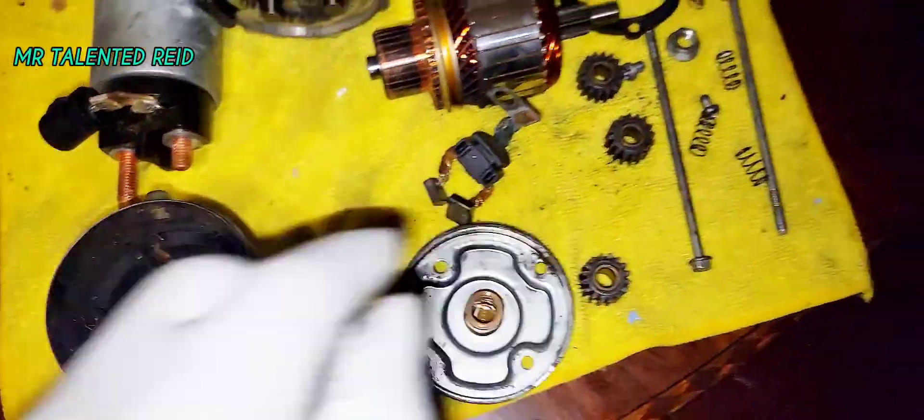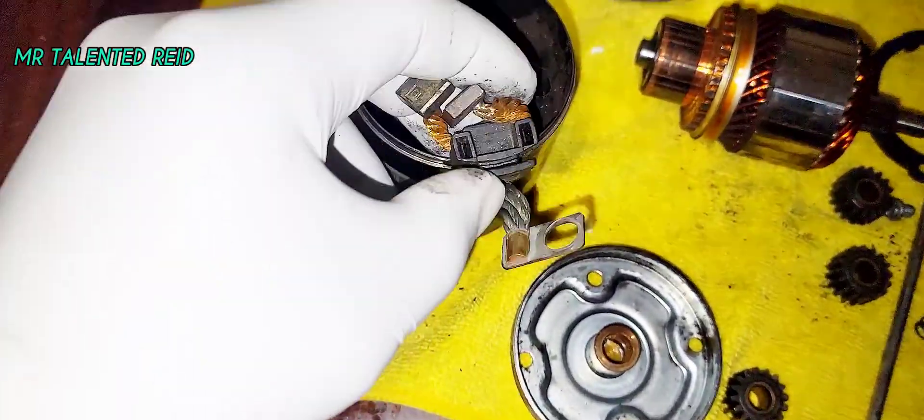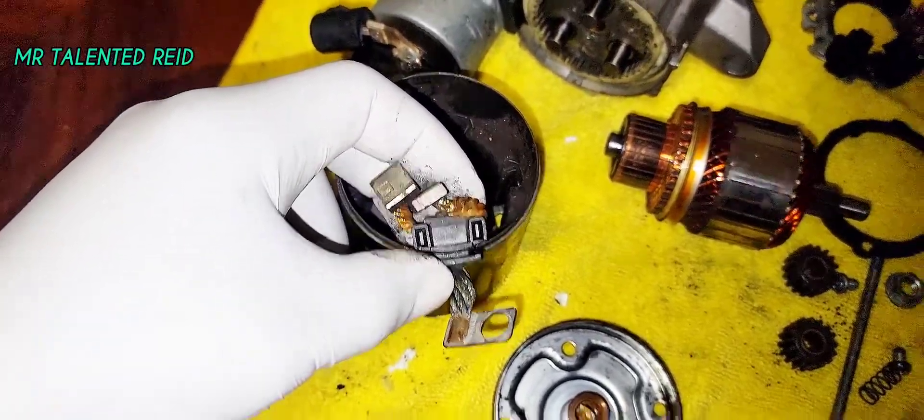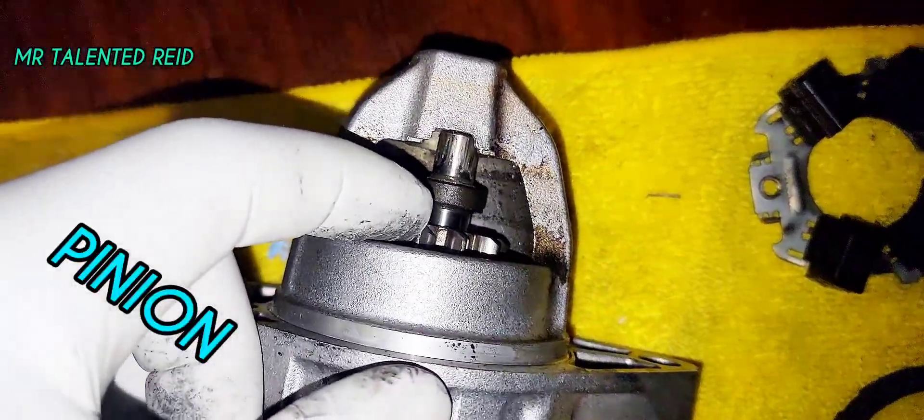This piece goes through the motor itself, like this, and goes to the clutch basket to power the armature so you can turn the gear in here to crank the vehicle.